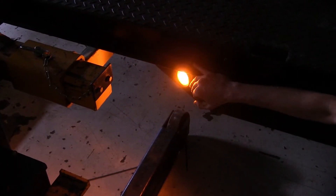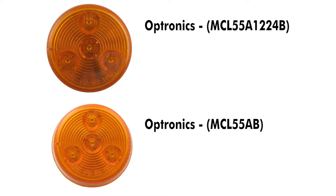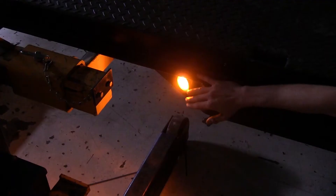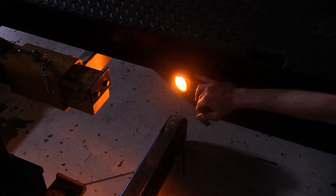Now we'll compare to other clearance lights such as the Optronix 2 inch round MCL55AB light which we have on our website. That one only has three LEDs whereas this one has four, meaning this one will put out more light output and be brighter for you during the day and night time.